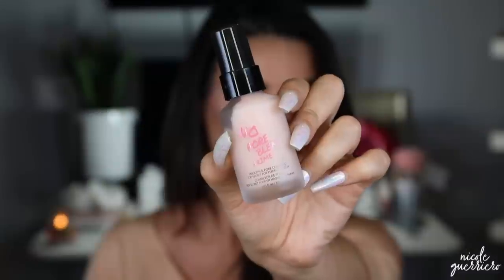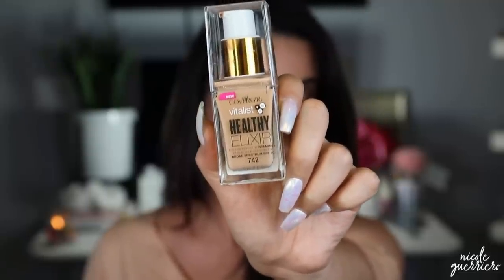For my primer I'm going to use the No Pore Blem Primer Smooth and Pore Covering Top Secret for Perfect Makeup. I like top secret things. We're going to put this in our heavy pore area. I really like how I've got that in there. So this is only going on these cheek areas. For foundation today I'm going to use the new CoverGirl Healthy Elixir Foundation with Vitamins — a lightweight full coverage foundation in the shade medium beige, which is 742. I'm just going to put this on a beauty blender and start working it into the skin.